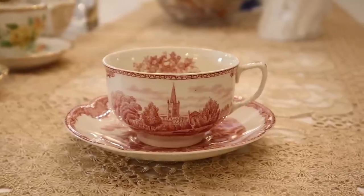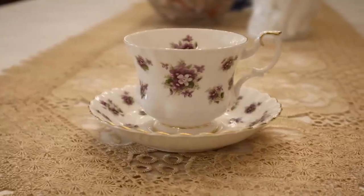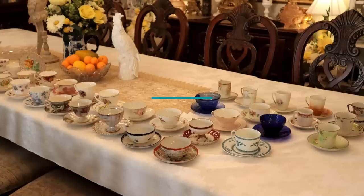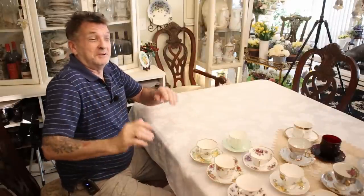Folks, back by popular demand — we're at the table again. We've had a lot of requests to do our tea cup and saucer collection, and it's a doozy right here on My Take on Home and Garden. Get your popcorn and snacks — this is not a 10-minute video, and if you click through you're going to miss something.